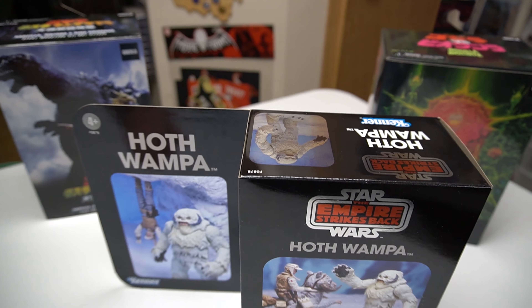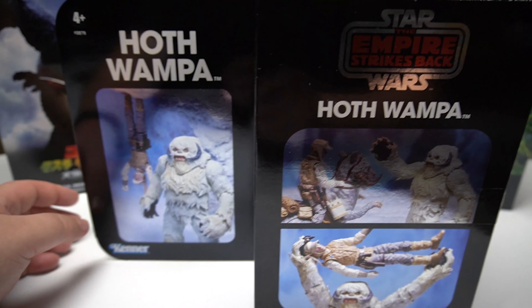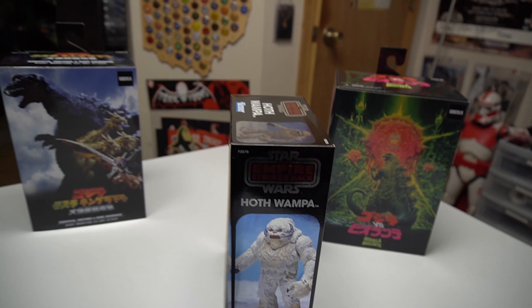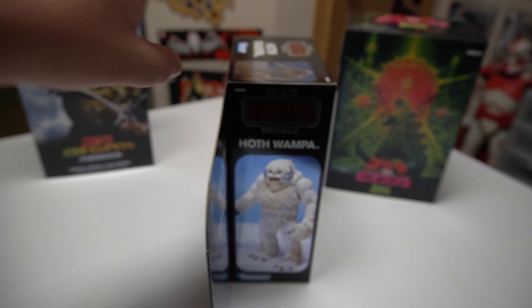Star Wars fans, tell me that vintage packaging isn't straight fire. My god, I love it. I didn't even need this figure, but like I said earlier, put them in these boxes and I cannot control myself.